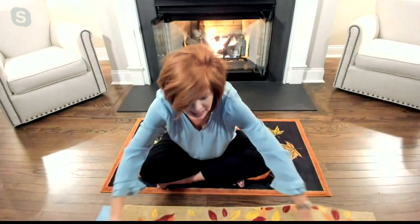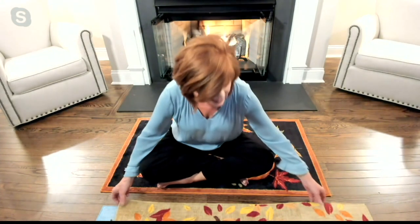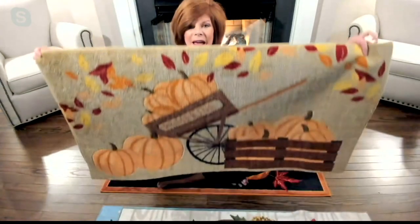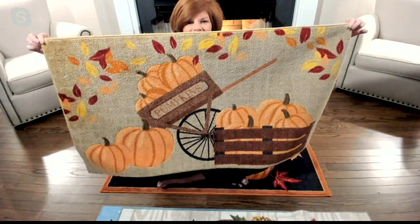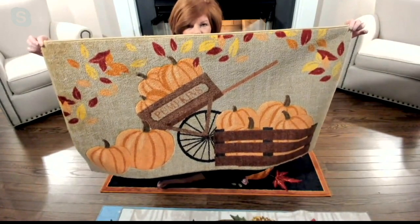This is today's big deal — the bonus buy. Over 1,800 have been ordered today. Remember, we've got the harvest or the winter, and these are 26 by 45 inches. I'm going to hold this one up — my arms almost can't stretch out enough to show it. Isn't this absolutely darling?